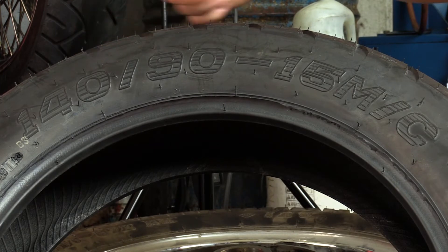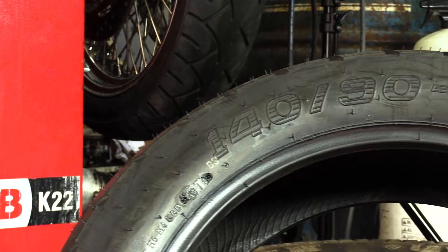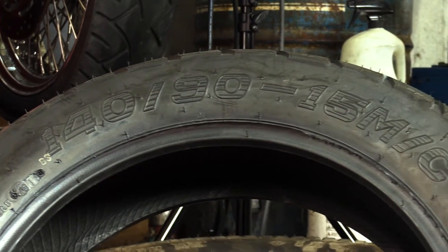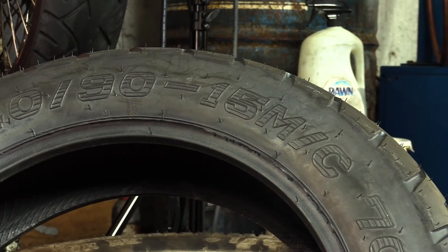Another thing you want to check is the tire size — is it the right size for the tire you're replacing? For example, this tire here is a 140/90-15. You need to make sure that the tire on the bike is exactly the same. The most important number when swapping out your tire is going to be that last number — in this case, the 15.